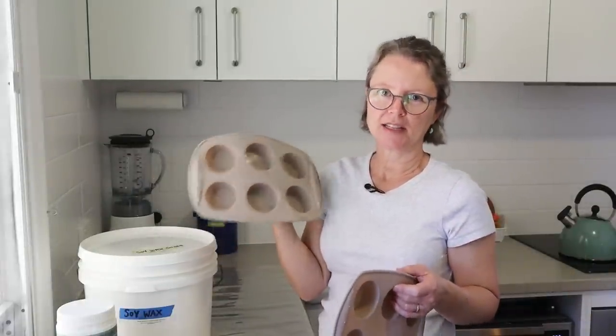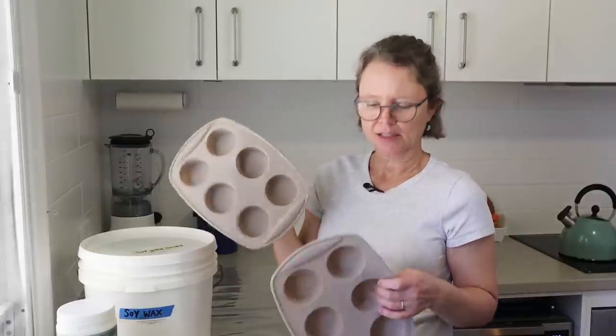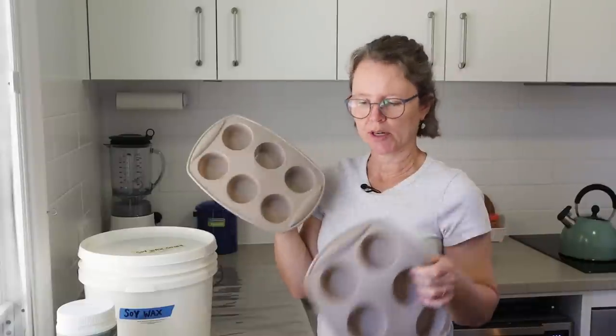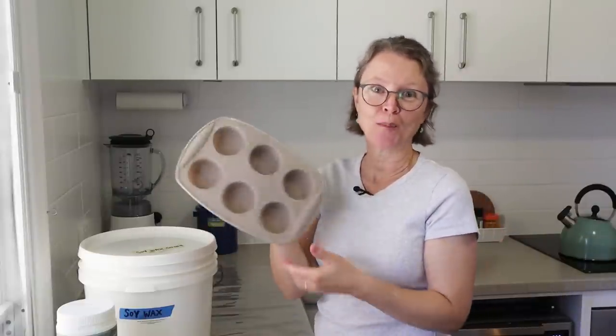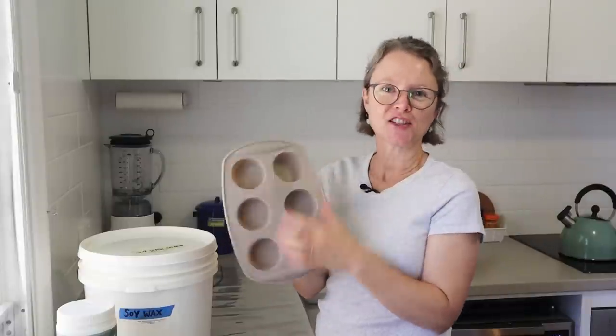I make this soap in silicone muffin molds because it's a very hard soap — it sets up quickly and is very hard to cut, so it's much better to pour it into individual molds. It's also a good size and shape for a little shaving bowl or cup. I'll share the link to Veronica's original recipe and my recipe in the description box below.